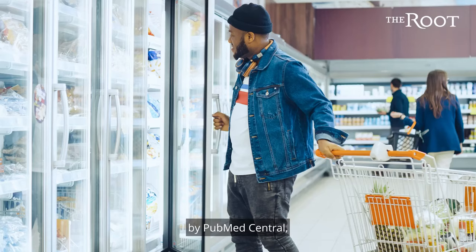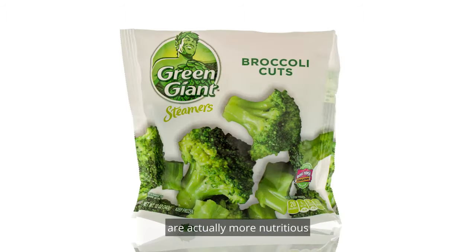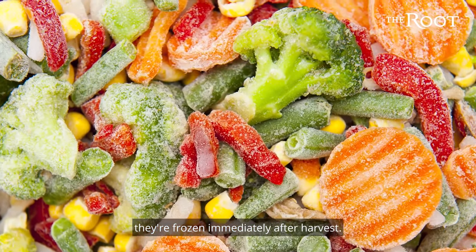According to a study by PubMed Central, frozen vegetables — take broccoli for example — are actually more nutritious than fresh ones because they're frozen immediately after harvest.